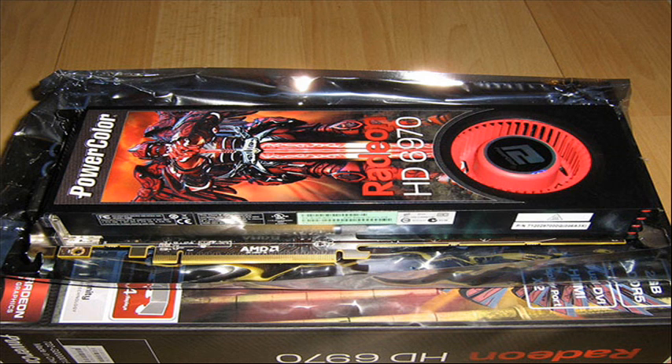Hey guys, what's up? I'm gonna buy a new video card. It's called the Radeon HD 6970. I'm so excited because I'm gonna get this very very soon, so I decided to make a little preview about it and tell you guys some info about it.